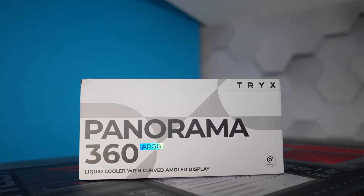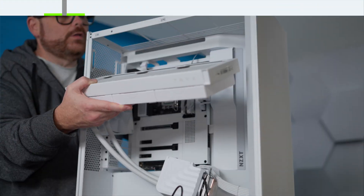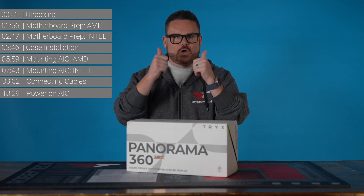Specifically, in this video, we're going to cover what's in the box, unboxing, we're going to prep your motherboard for the AIO, mounting the AIO inside of your PC, mounting the pump to an AMD system, as well as mounting the pump to an Intel system, and connecting all the cables so you're good to go.